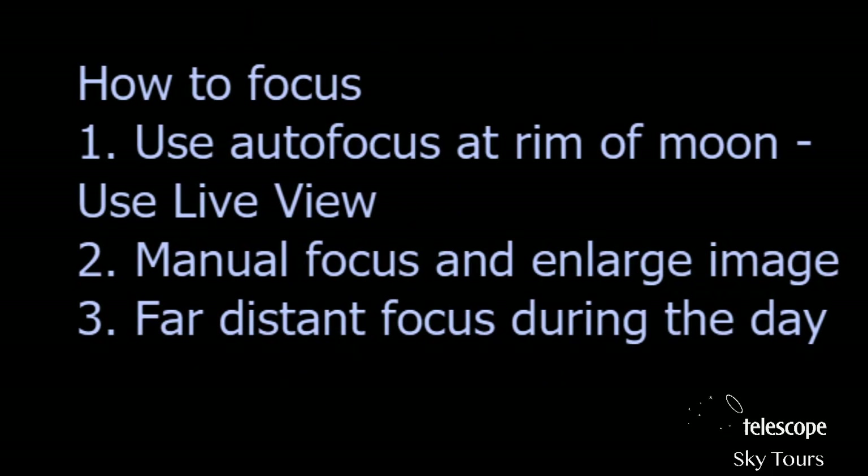Focus is the most important thing and getting it wrong will leave you very disappointed. The moon is not so difficult to focus on. Use autofocus at the rim of the moon — right at the border between light and dark — and you get perfect focus. Autofocus in modern DSLRs and especially mirrorless cameras is absolutely astounding. Use live view to zoom in and make sure the image is sharp, then lock the focus. You can also use manual focus by enlarging the image digitally.